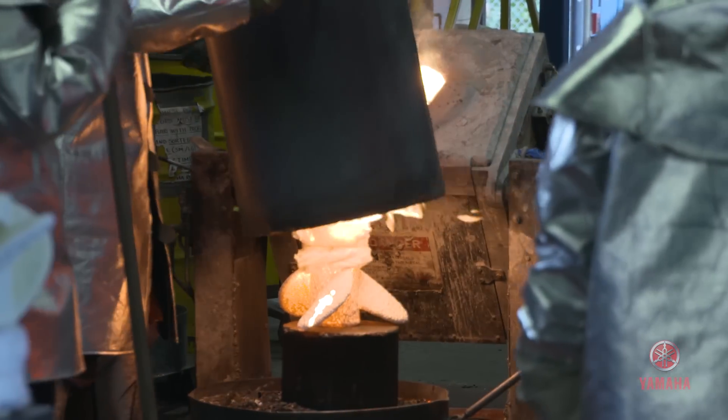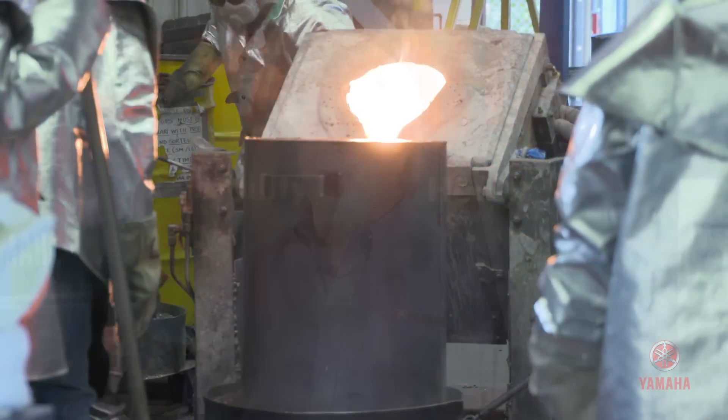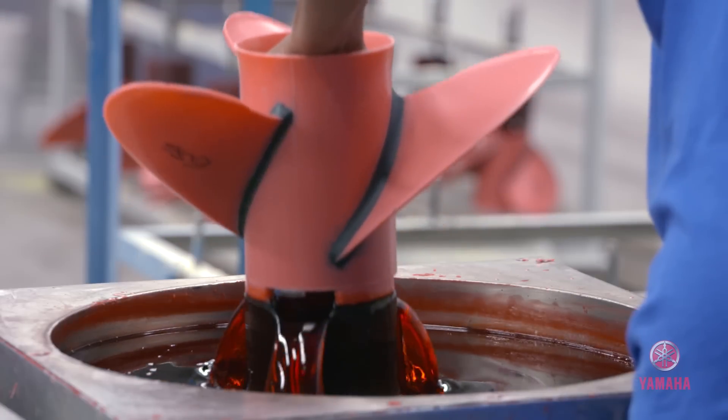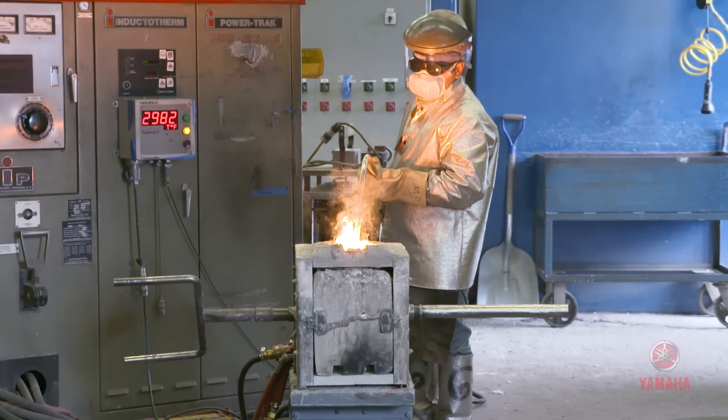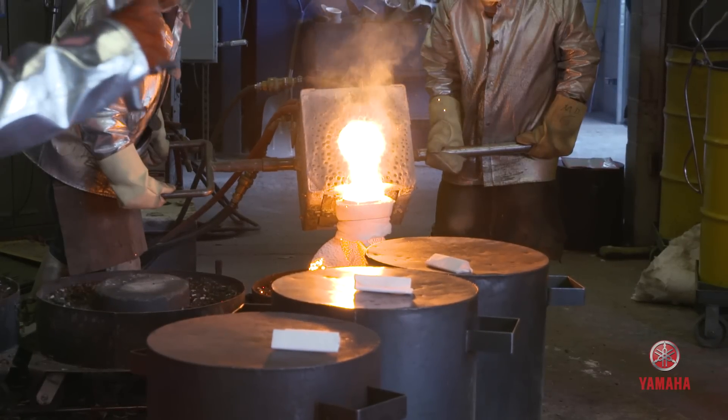Investment casting is actually one of the oldest processes known to man. It's actually the way the Egyptians used to make their jewelry. They started out making jewelry in wax, then they put it in a ceramic, melted out the ceramic, put it in a fire, and then poured the molten metal in it.